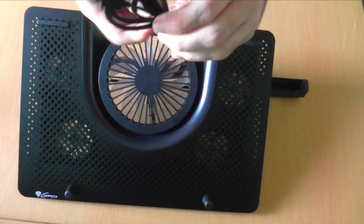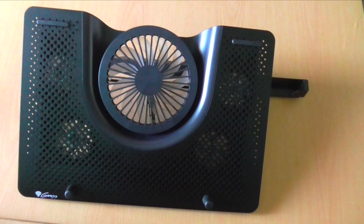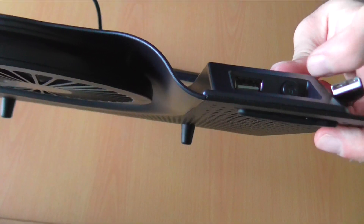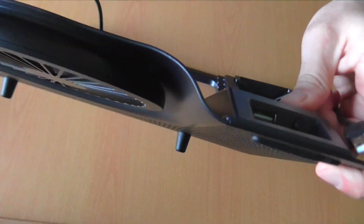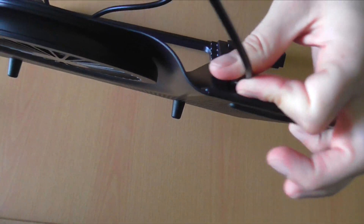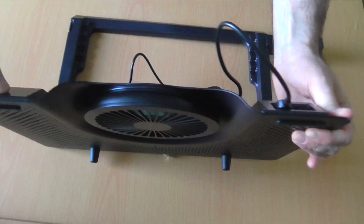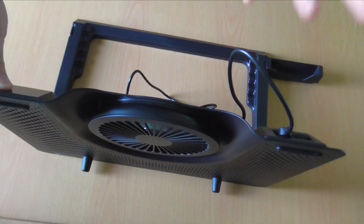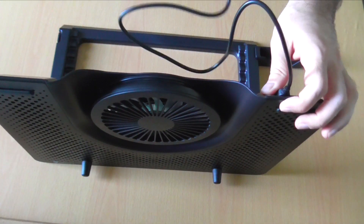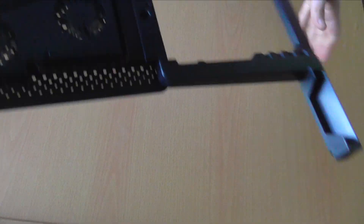We also have the USB cable to connect to your laptop and power the fans. It is a real shame that this model has no USB hub — that would be a really nice feature. The on/off switch is here, and the USB cable connects on one side to the pad and the other to your laptop. It's not the longest cable, but since it connects at close range it's fine, and it's a standard USB 2.0 so you can buy a replacement if needed.